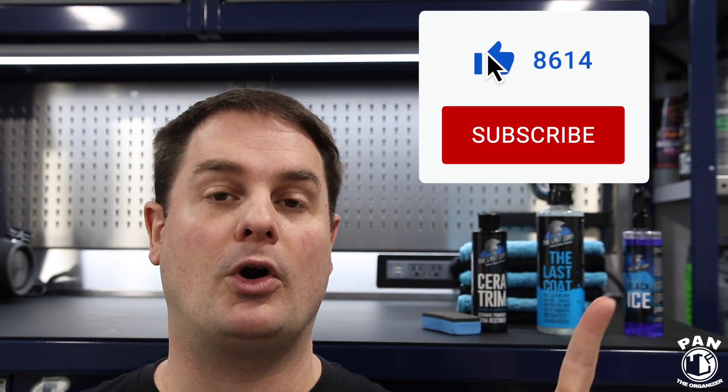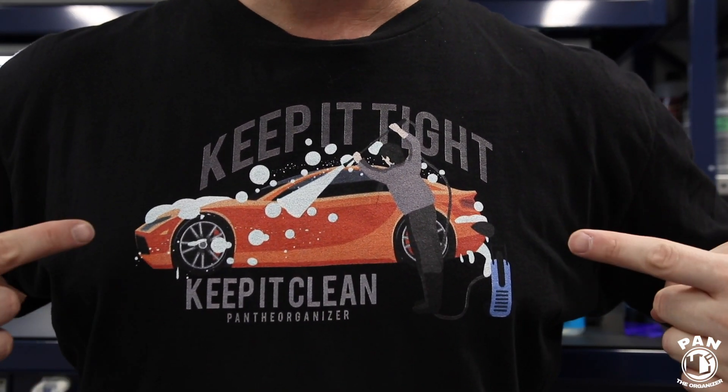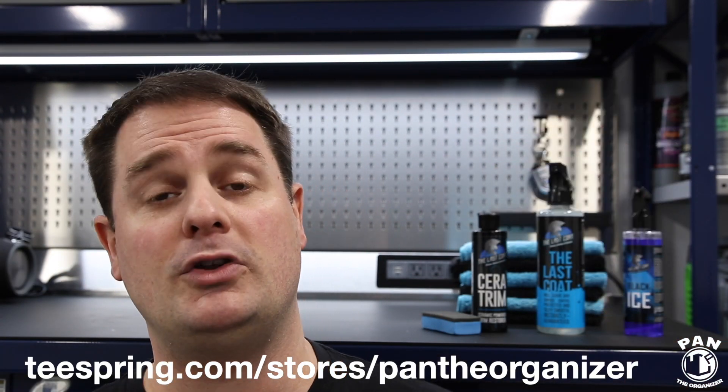Thumbs up from Pan the Organizer. If you enjoyed the video, smash the thumbs up button to show your support. If you want to support me even more, you can purchase my merch — I have a store with t-shirts, my 'keep it tight, keep it clean' logo, many different colors, long sleeve shirts, hoodies and all that good stuff. I'll drop the link in the description. Thanks for being there guys, thanks for watching — keep it tight, keep it clean, and I'll see you on the next one.